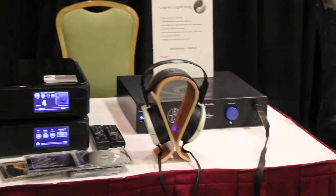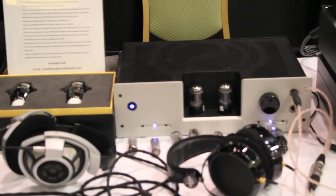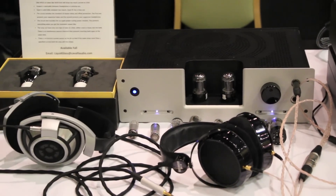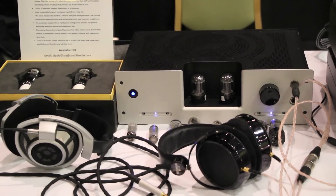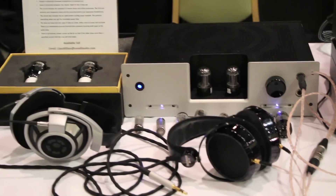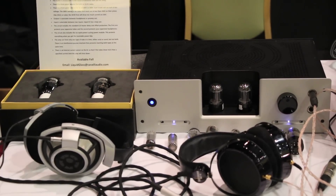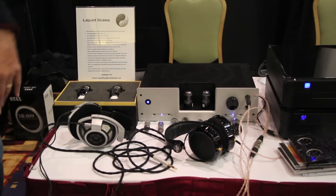The third and newest product from Cavalli Audio is called LiquidGlass. LiquidGlass and LiquidFire are both hybrid headphone amplifiers, but they're very different. The LiquidFire is a circuit where the tubes and solid state are blended together, and it's not really designed for tube rolling — it's designed to emphasize the quality of one particular type of tube. Whereas the LiquidGlass can roll probably over a hundred different tube types.